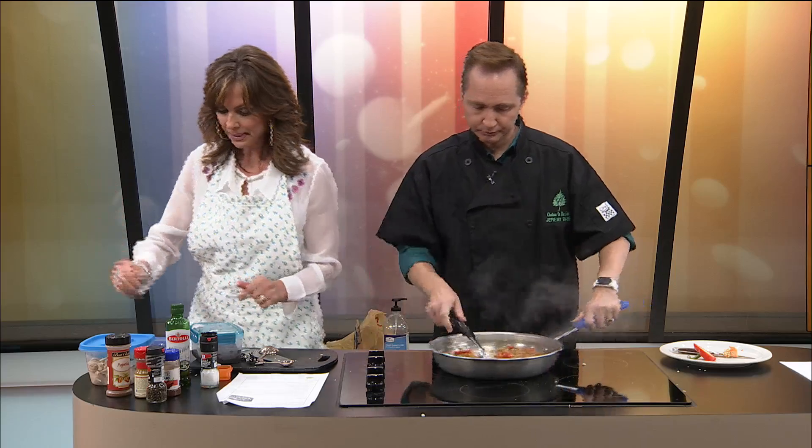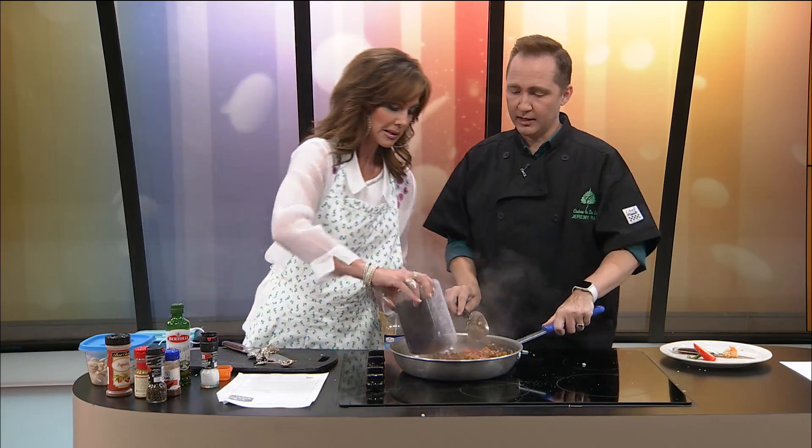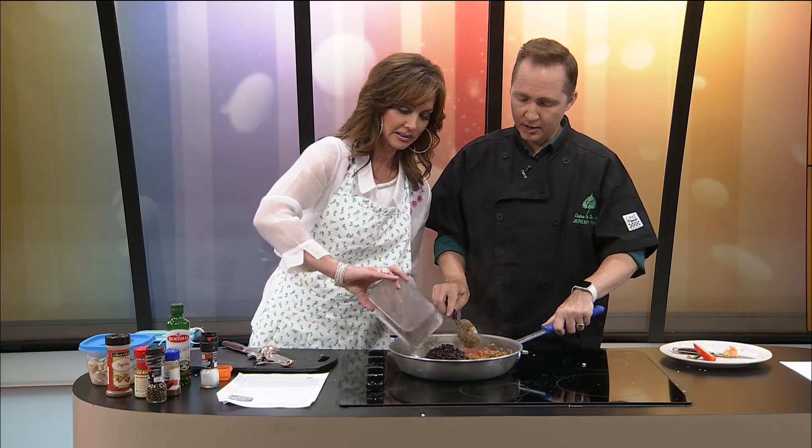Now we have got black beans — one 14-ounce can of black beans, drained. We're going to put that in now. Oh, I love black beans. Now, if I'm in a Mexican restaurant, I'll order refried beans, but sometimes they have the option for black beans, which are delicious. I like the refried very much.